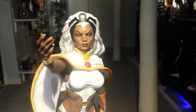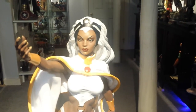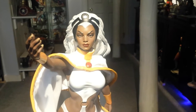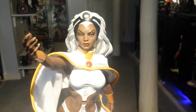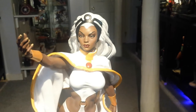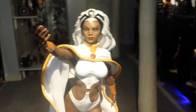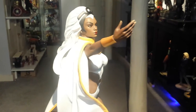I was on the fence about this statue for a while. I liked it but something was making me hesitant to purchase it. After seeing it up close in his collection and looking it over, I realized it is a really great statue with nice sculpt and paint apps. When I got it home I finally fell in love with the piece when I was able to really play with the cape.